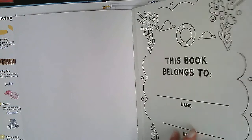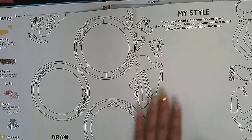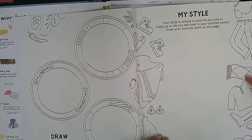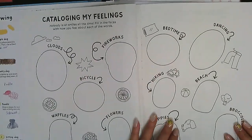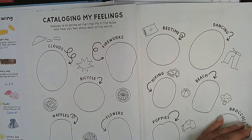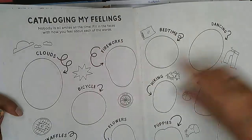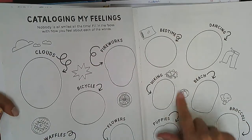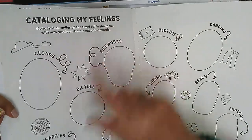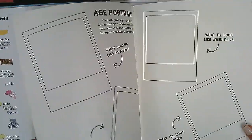This coloring book has a lot of wonderful art sketchbook activities, such as self-portrait, face, eyes, mouth, and ears. It has 'my style' — you get to design your sneakers, outfits, scarf, and draw your favorite meal. There's also 'cuddling your feelings,' and we've been talking about feelings with our mood meter. What color do clouds represent? What color would you give to flowers or hiking? You can also put emojis like we did with our mood meter videos.